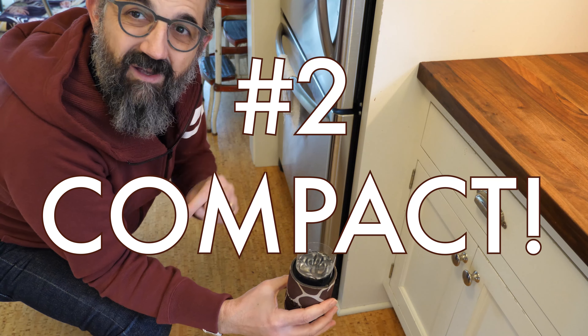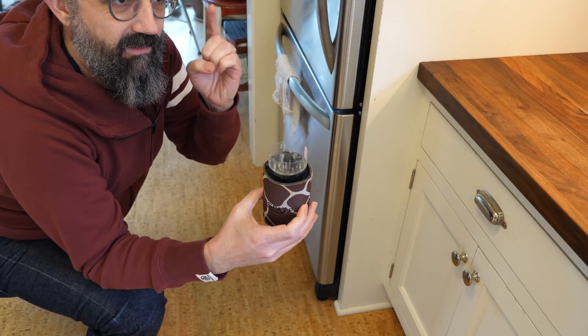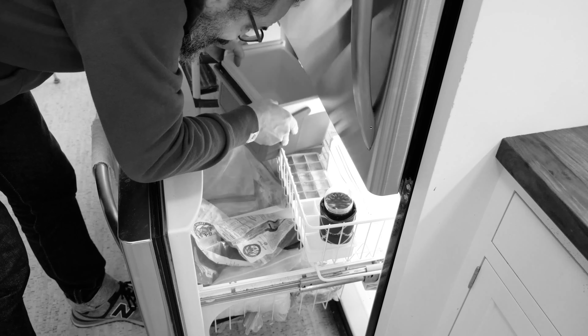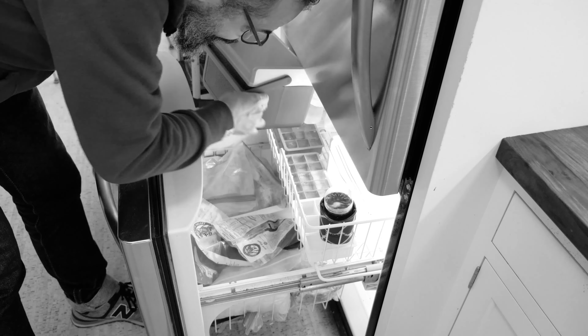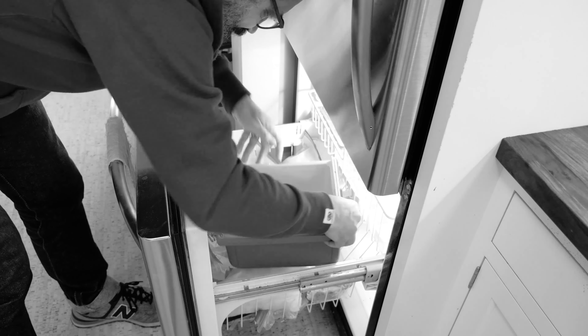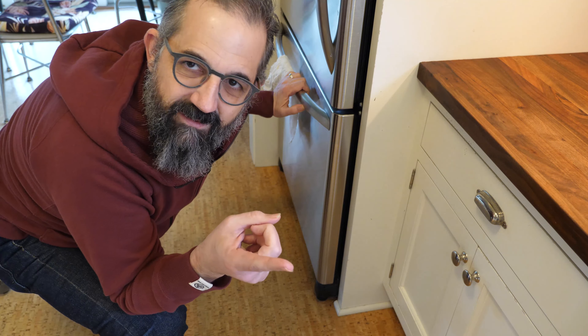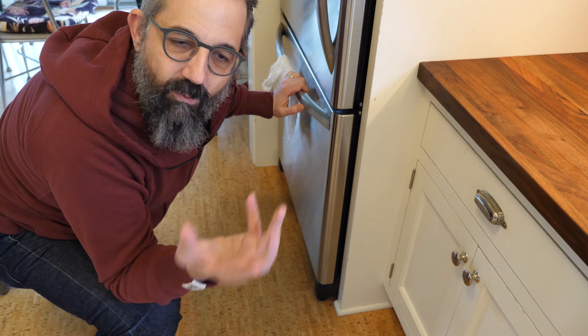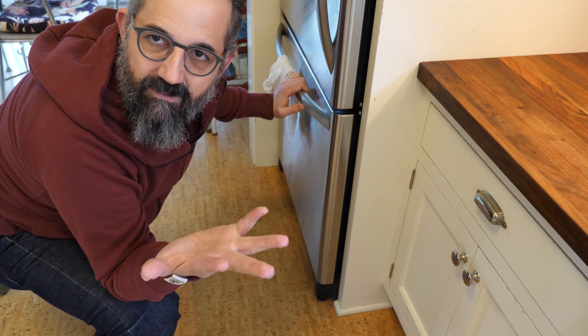Reason two: it's compact. It's real easy to fit this in my freezer. The mini cooler method is great but maybe you don't have room in your freezer for that. Also, I can fit as many as I want in here or as few as I want. I can make one, two, five — whatever I feel like.